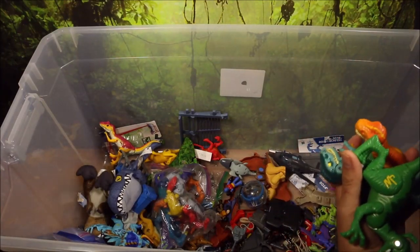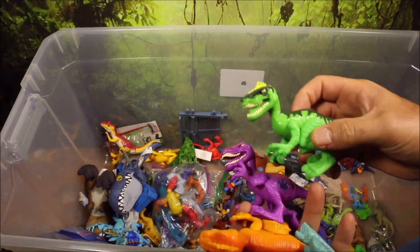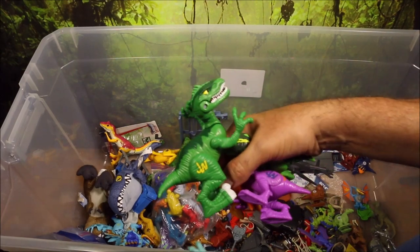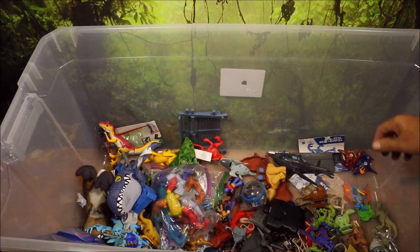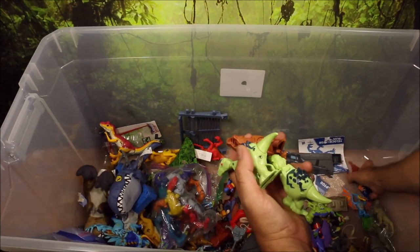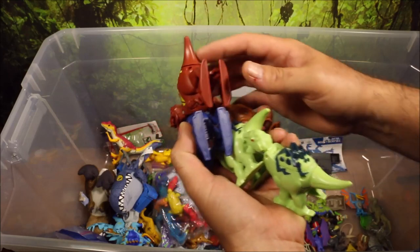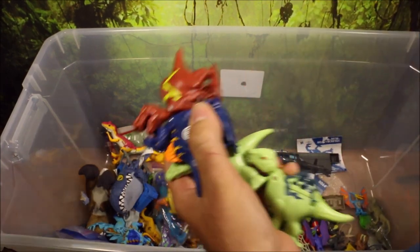And then we have a bunch of the Imaginext ones — these are Imaginext raptors. If you push down, this one does chomp its mouth, same with this green one. I believe these two came with that big orange T-Rex you saw at the beginning of the video. I do have full unboxings of all of these if you want to check it out. And then these ones were actually kind of cool — these ones would attack each other, spin out. You had a playset where they attacked each other, and they were really cool.